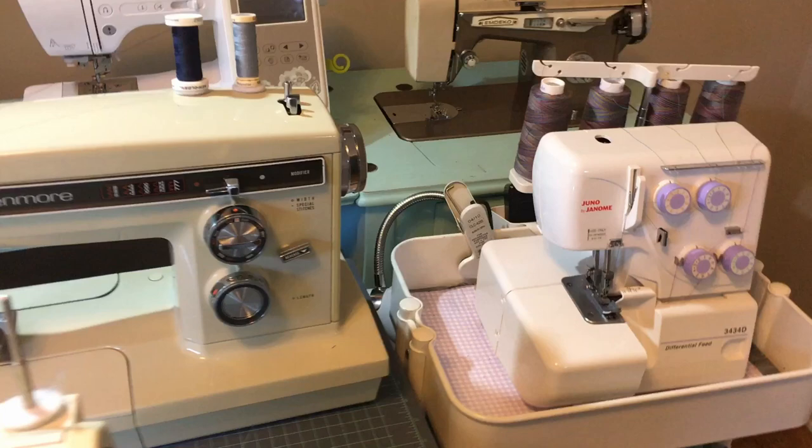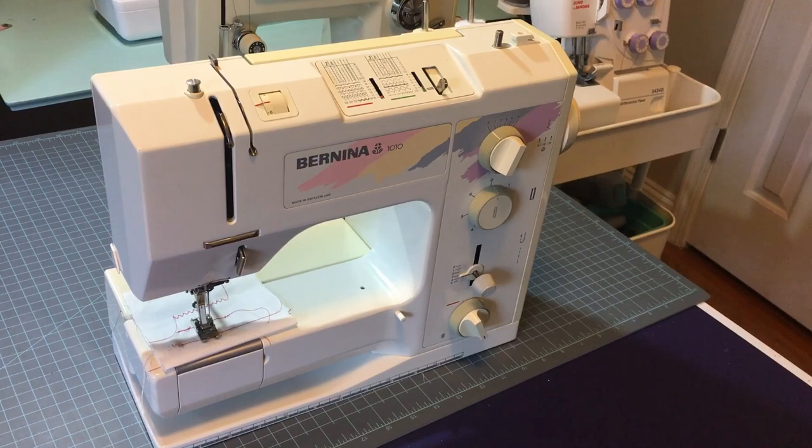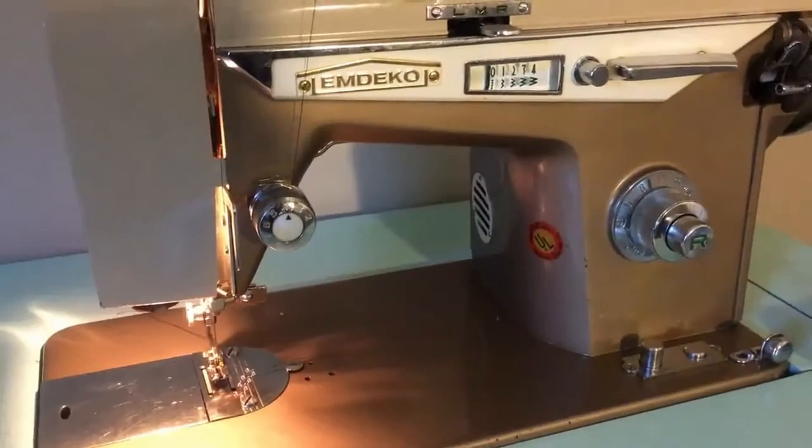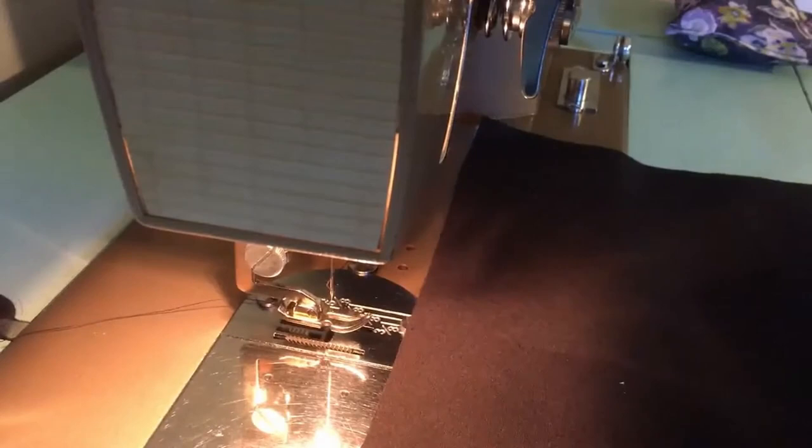The first sewing machine that I ever got was an MDECO JA21. I found it off of Craigslist for about $15 and it needed to be serviced, so I figured out how to service that machine and got it up and running, but I discovered that that particular machine was not the machine for me.